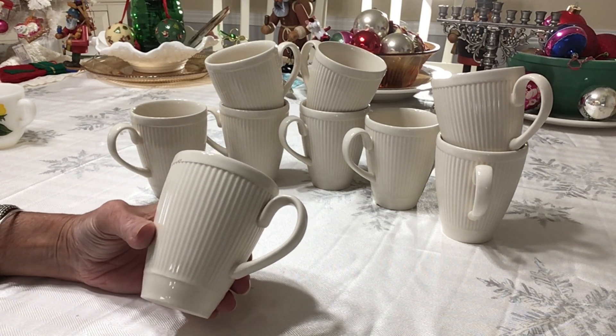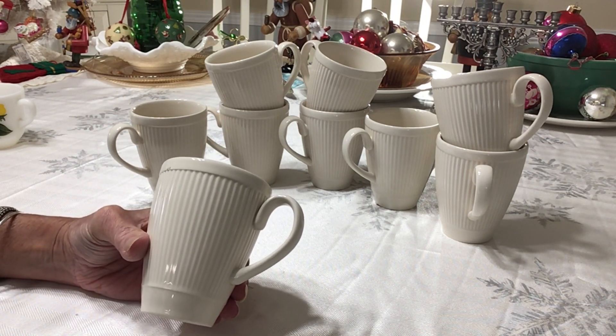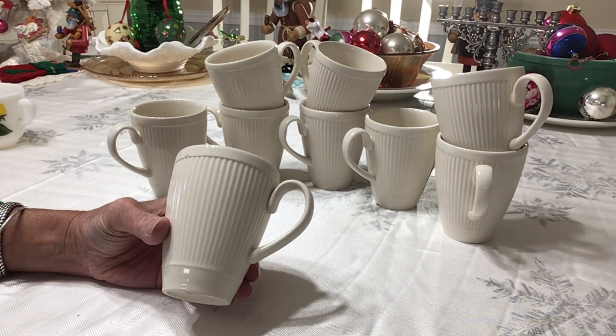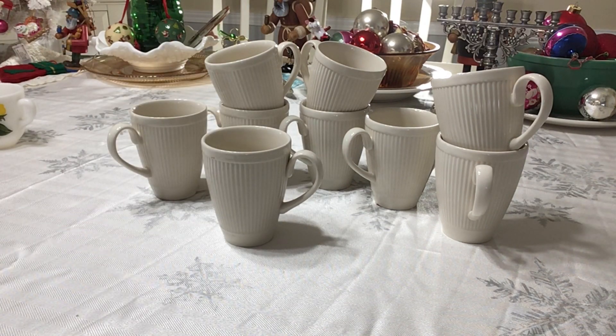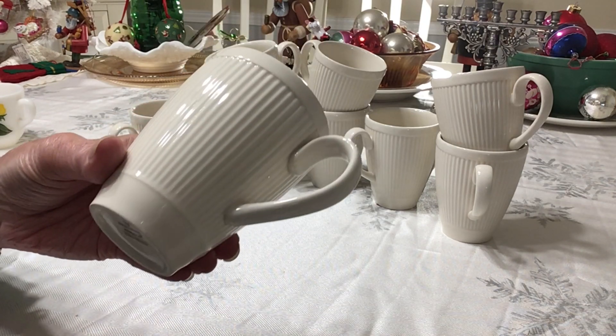I saw these at the Goodwill and I just liked the simplicity of them. I turned one over and saw they were Wedgwood — good quality. I searched the store for about 20 minutes and found nine total — four-inch mugs. They're just good sellers. I paid 99 cents a piece, so a $9 investment. I'm going to divide them into two groups of four and sell one off as a single. I'd be asking $25 for a set of four — that seems to be a good selling range in this condition. They're discontinued, but I couldn't find the year they were produced. Just a very pretty, simple, classy pattern in a nice cream color.